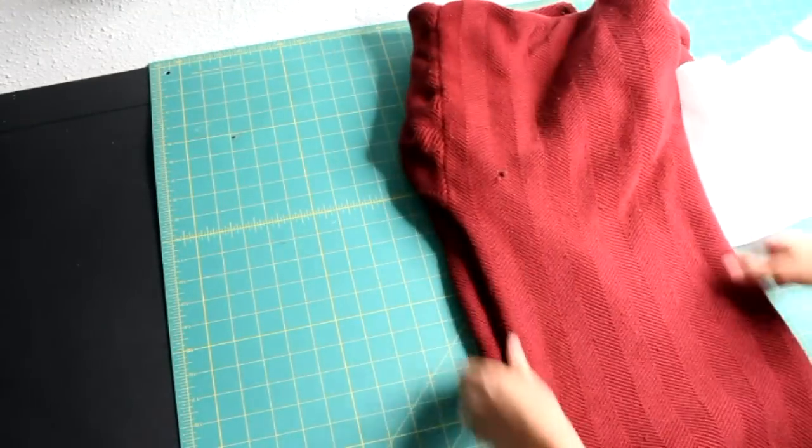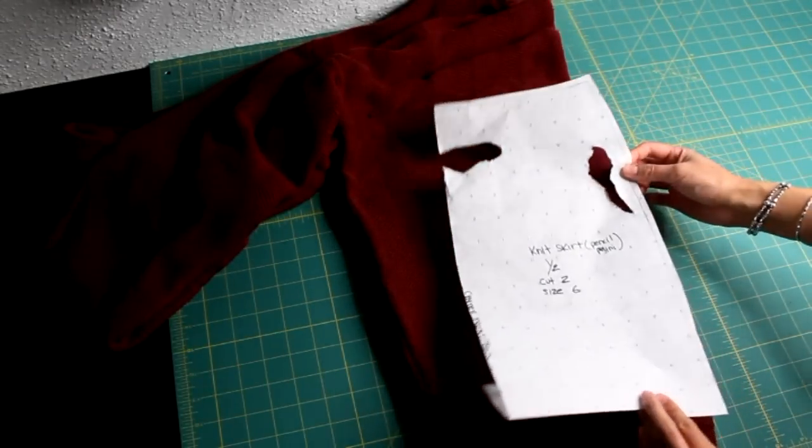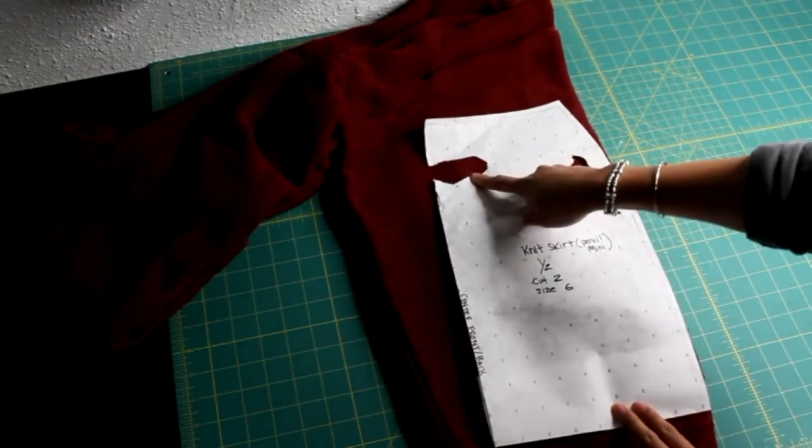Lay the sweater down and smooth it out. Fold it in half making sure the side seams are meeting up. You'll need a knit skirt pattern for this tutorial, and don't worry about that — I got you covered.